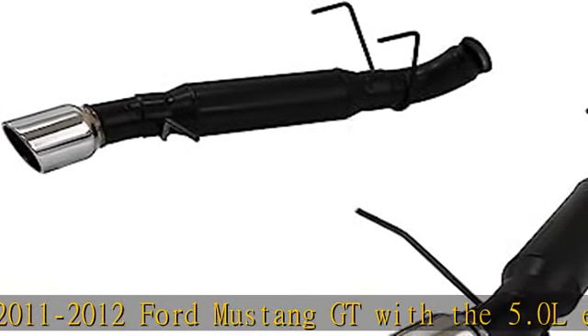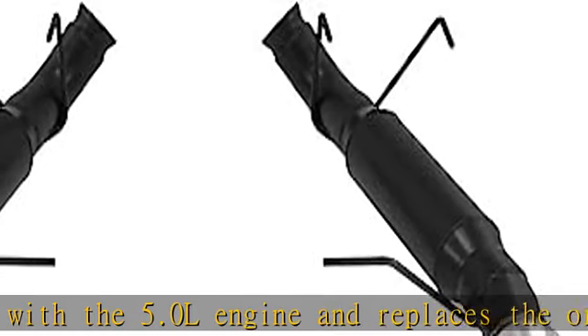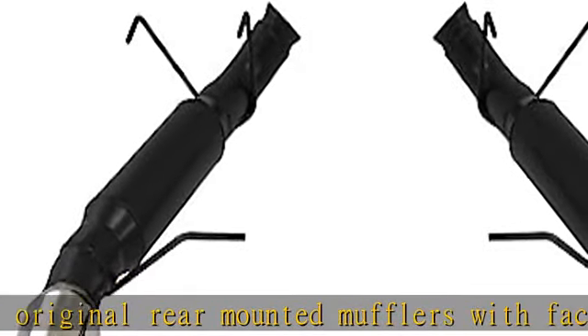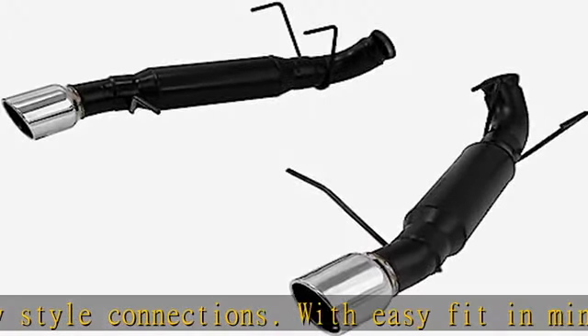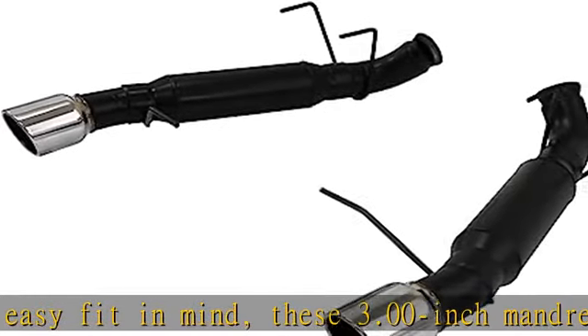With easy fit in mind, these 3.00-inch mandrel-bent exhaust systems include a pair of race-proven Outlaw mufflers for an aggressive exterior and interior sound, and with the maximum amount of power gain possible from an axle-back system. The hangers use the factory locations and the system is finished off with a pair of 4.00-inch polished stainless steel tips embossed with the Flowmaster name.